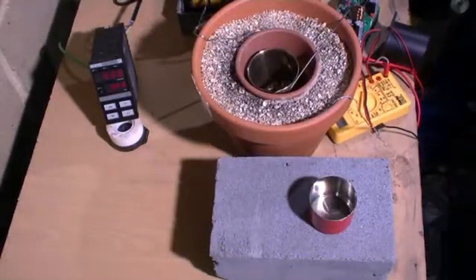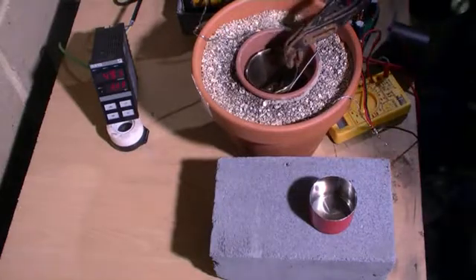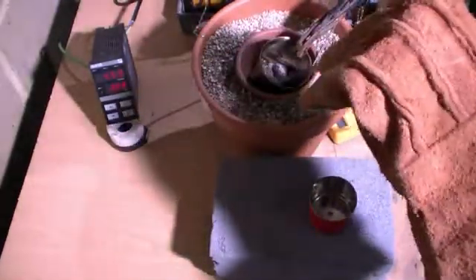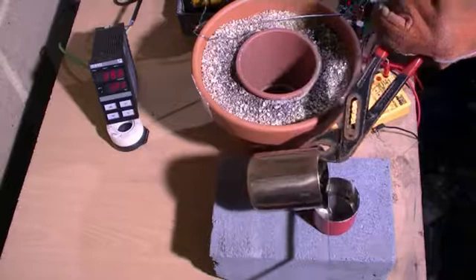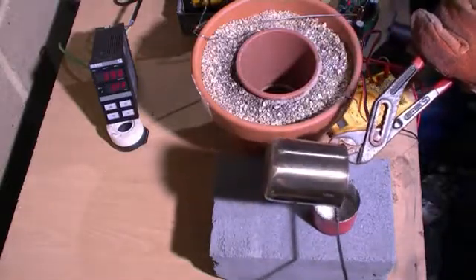When the measured temperature reached 500 degrees Celsius we turned the power off of the coils, removed the loft insulation, and using some tongs we picked up the crucible. By holding a hacksaw blade over the end of the crucible when we were pouring, we managed to remove a lot of the dross and pour a pretty pure zinc ingot into a dry stainless steel mould.